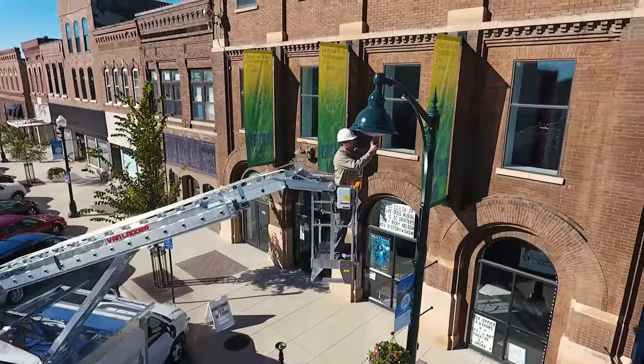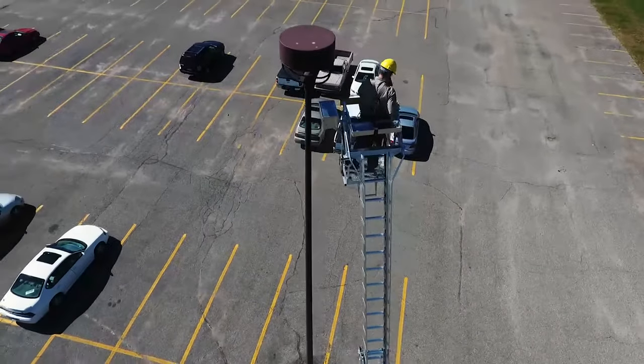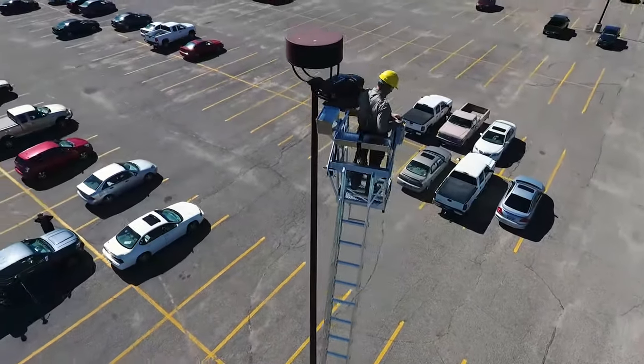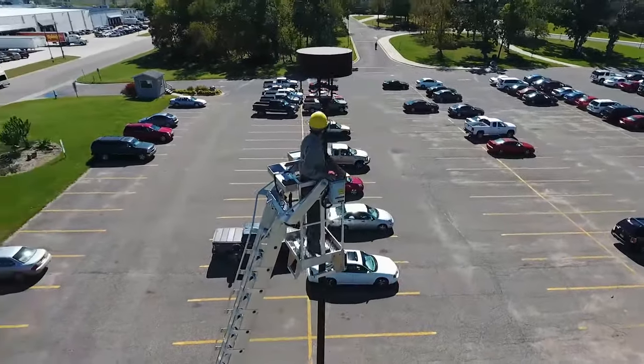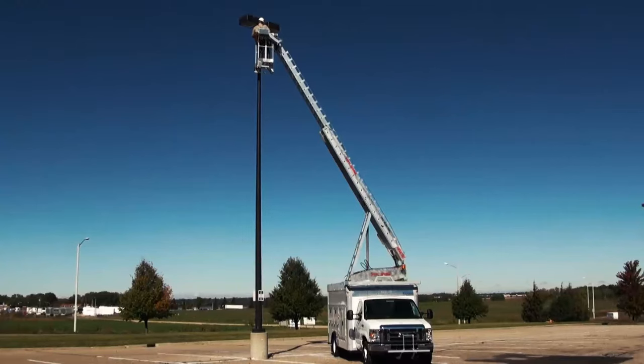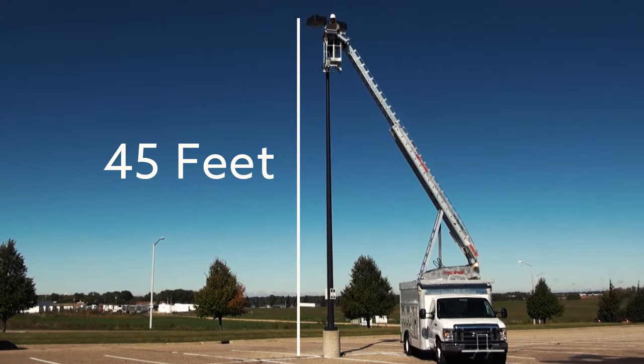Van Ladder offers a working height perfect for parking lots and street lighting work. Most competitors' working heights are measured with the bucket directly above the vehicle. Many times this results in a loss of usable working height — not so with the Van Ladder. At its highest point, the operator will still be able to reach over obstacles.